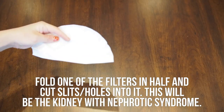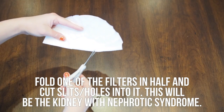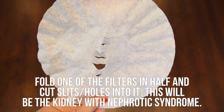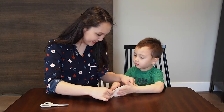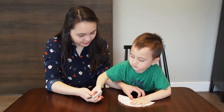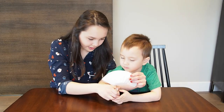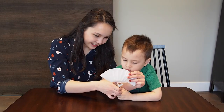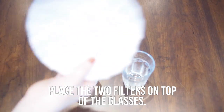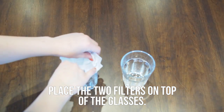The coffee filters are going to act as the kidneys. To create the kidney with nephrotic syndrome, fold one of the filters in half and cut slits into it. It should look like this — the holes should be big enough for the beads to pass through. Now, place two filters on top of the glasses: one that is normal, and one that has holes.